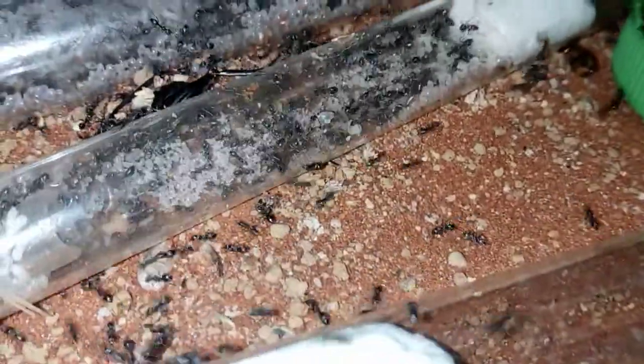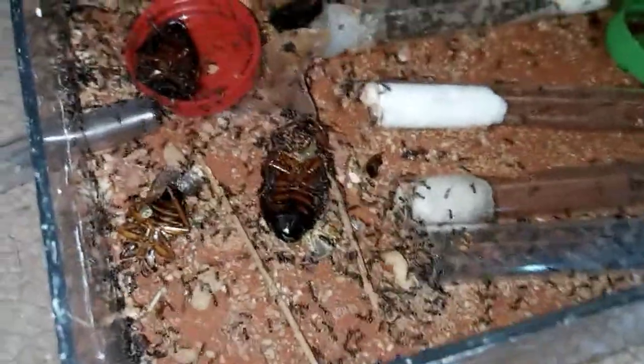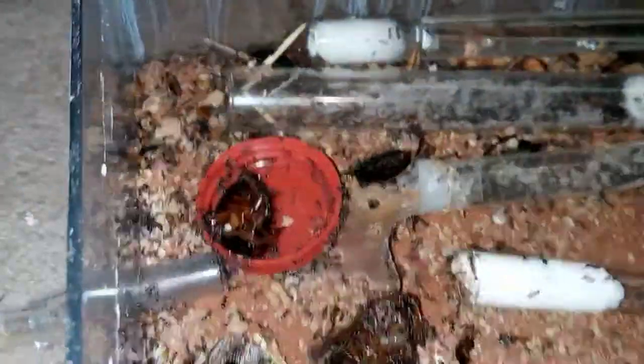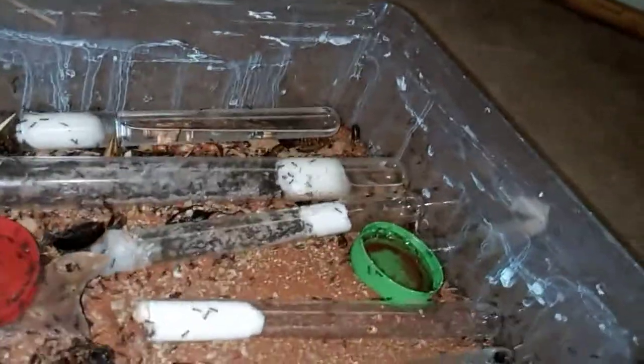I guess she was small when I got her and now she's huge. Look at that — so much activity, such a beastly colony. This colony was bought from Inkeeping Depot, and there's a tremendous amount of ants all over the place.